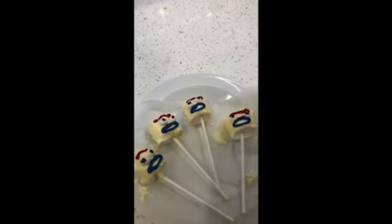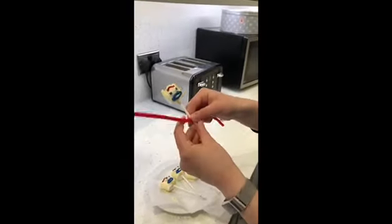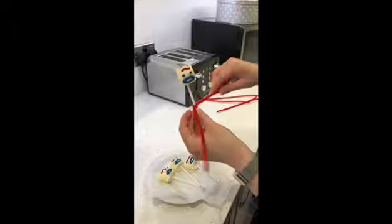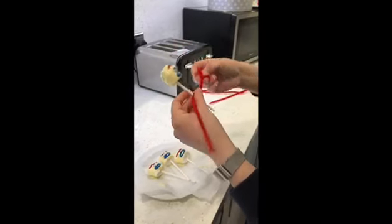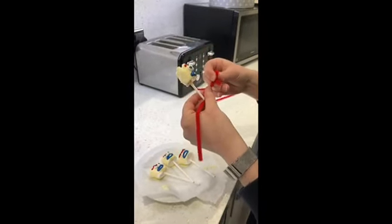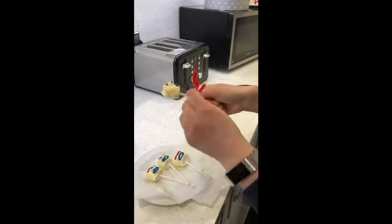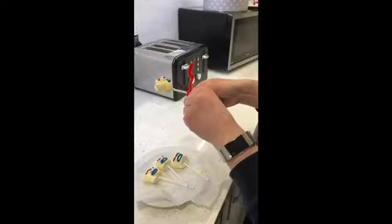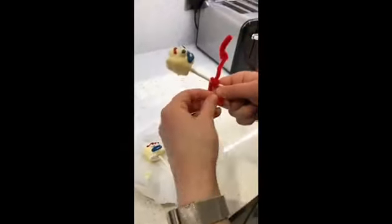Then you need to wait for the icing to dry and then it's time to put your pipe cleaner arms on. Now the Forkies have set, it's time to put the arms on. You need to wrap a pipe cleaner around the middle bit — probably wrap it around twice so it stays on and in place. And then you need to twist the arms at the end into little hands. Twist this hand as well into a little arm shape.